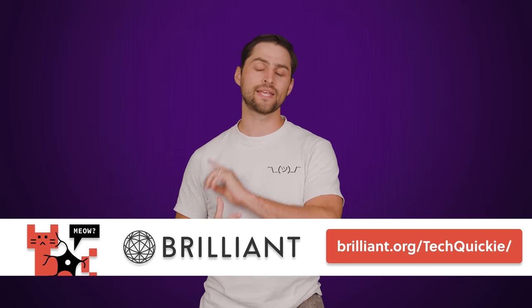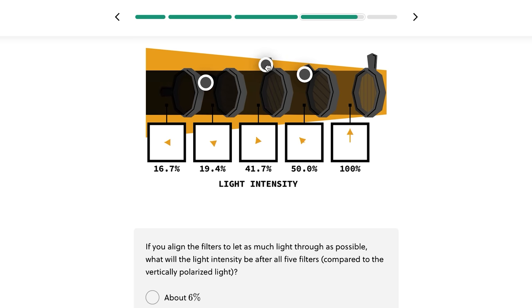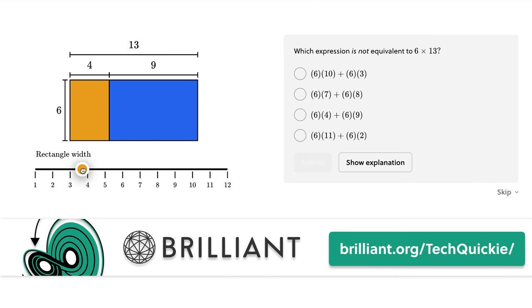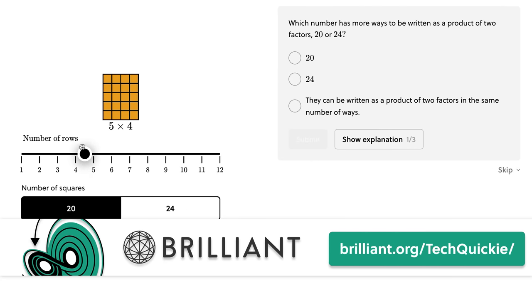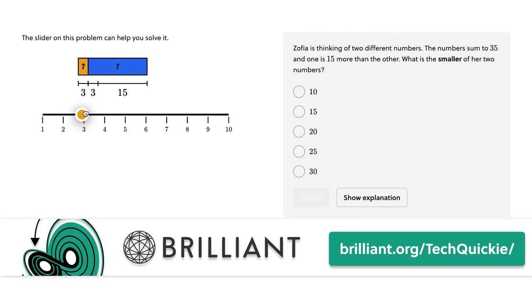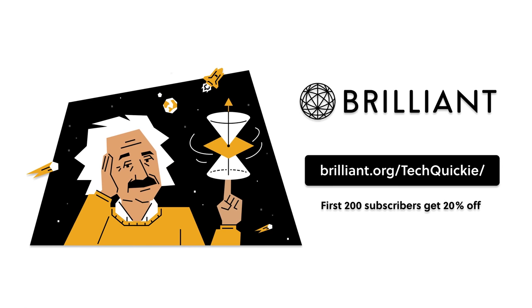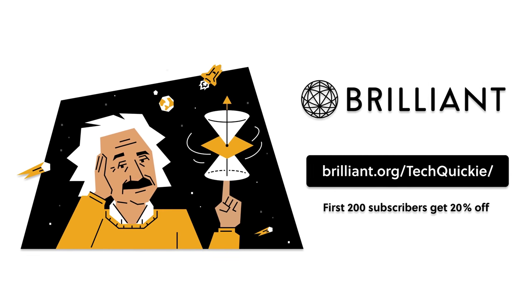It turns out that cases actually protect you from something even more dangerous than dust or static. We'll tell you what that is right after we thank Brilliant for sponsoring today's video. Brilliant is a visually stimulating website designed to make learning STEM topics fun. Trade boring long lectures for problem solving and interactive visuals. There are over 60 courses to choose from, including their pre-algebra course. Join the community of 11 million learners and educators today. The first 200 people who head to brilliant.org/techwiki will get 20% off an annual premium subscription.